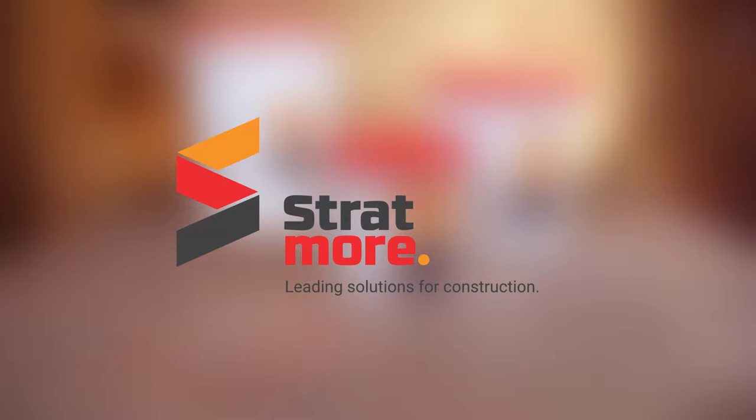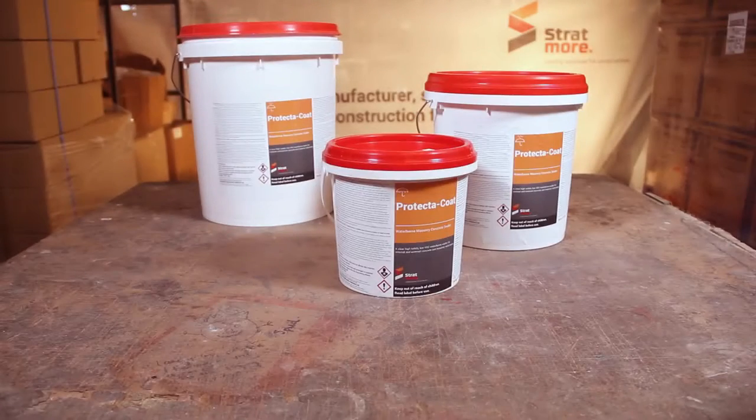Welcome to Stratmore's video about one of our well-known coating products, Protector Coat.